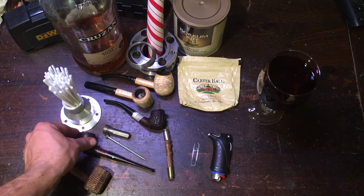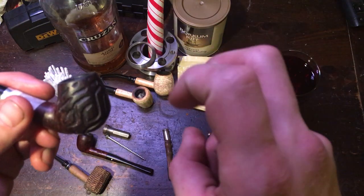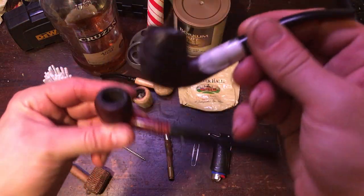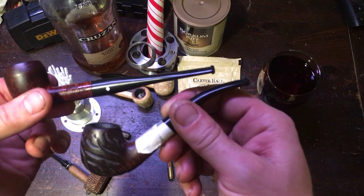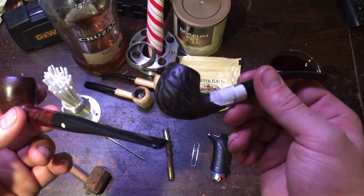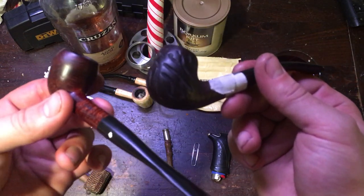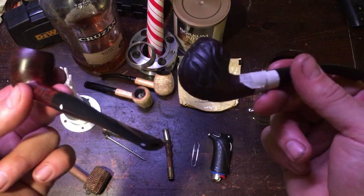Here's what we'd call a rusticated — or dremeled — pipe, rusticated 'bunny ears.' Same thing as the smooth one, no difference. It's a style and aesthetics thing — pick whatever you like and go with it. Don't let some jerk on the internet tell you that you have to have this brand of pipe or that brand. At the end of the day, either one of these pipes smokes just as good if not better than pipes that cost ten times as much.